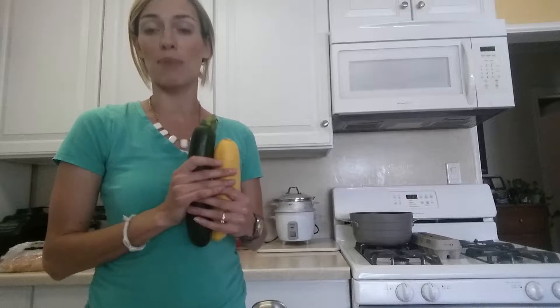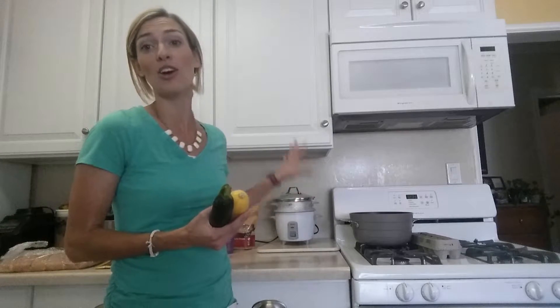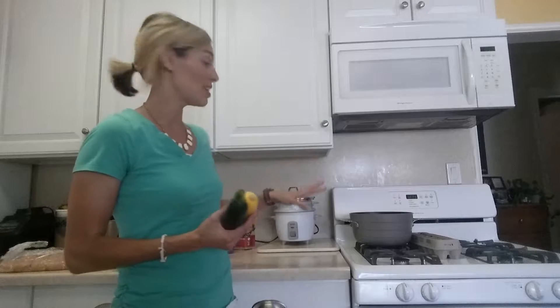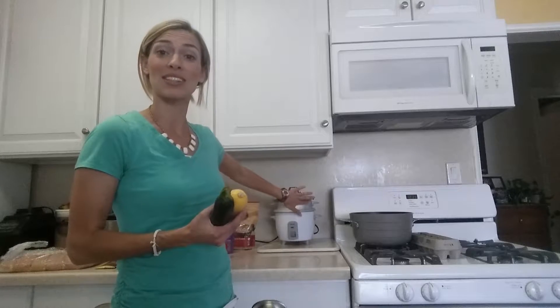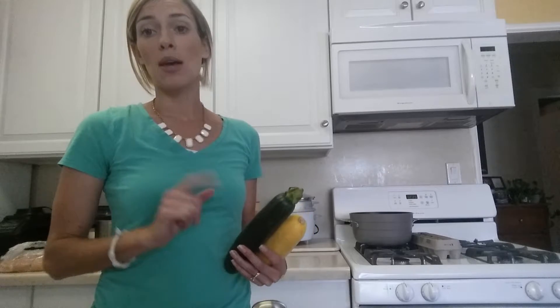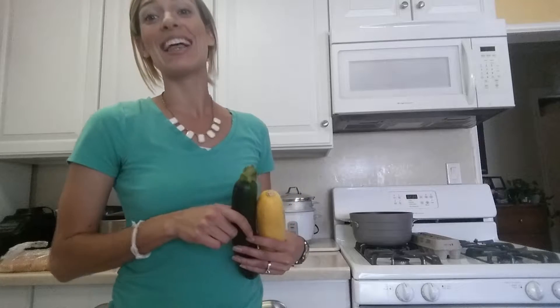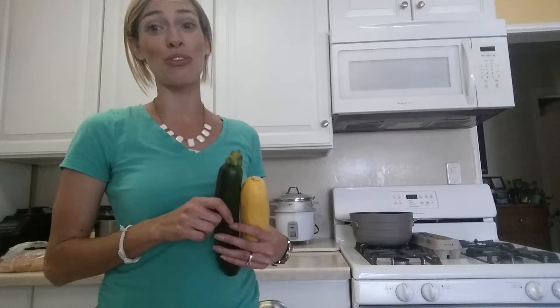The next thing I'm going to do — around three o'clock — is steam my veggies. I'm going to do rice and veggies at the same time because I have a nifty rice maker and steamer: the bottom part is the rice and the top part is the steamer. I love that I can do both at the same time — it saves me so much time. I'm also in the market for another steamer, so if you have a good suggestion please let me know.